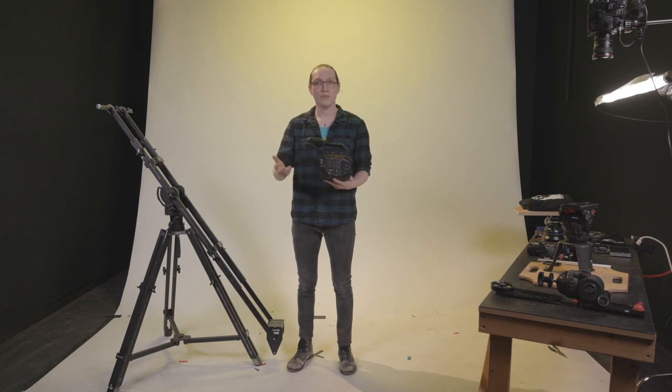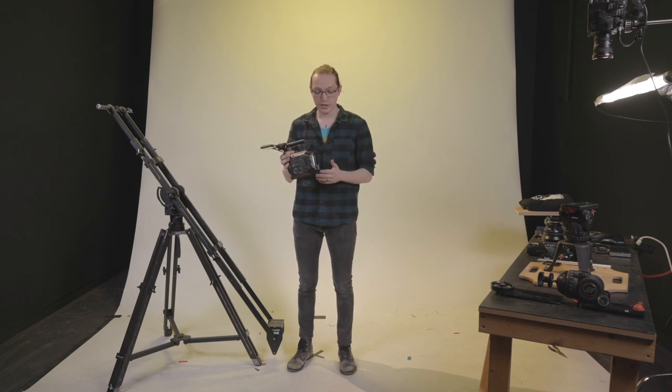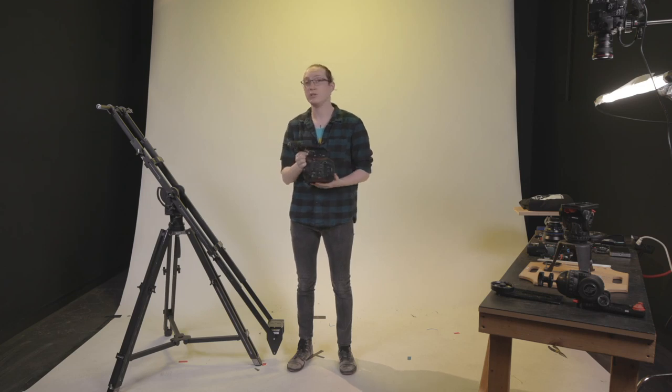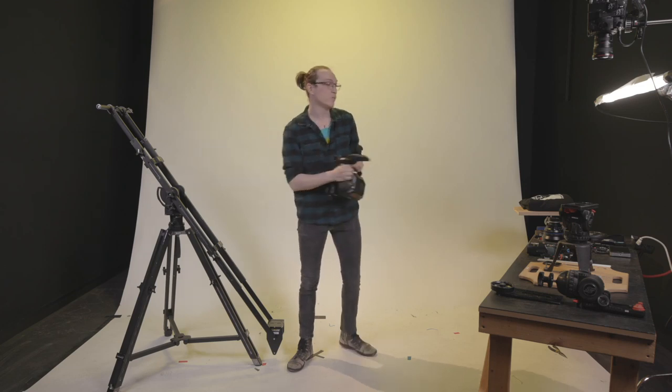The biggest benefit is the 5.6K sensor downscaling for higher-quality 4K, rendering a sharper image than competing Super 35 sensor cameras like the FS5, C200, and things like that. This makes it really good for our top-down setup today, maximizing detail. We also had the benefit of testing these on a mini-doc about painter Cynthia Berg, which was shot on the Panasonic EVA-1 paired with CP2 lenses — which is what we're using today.